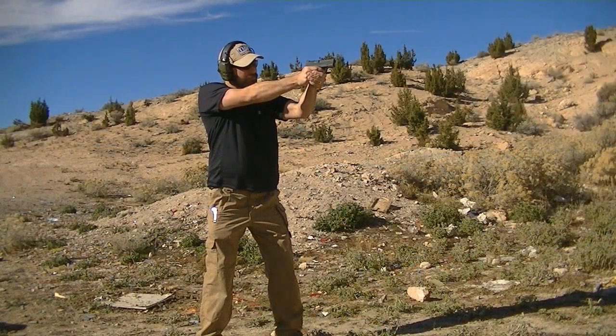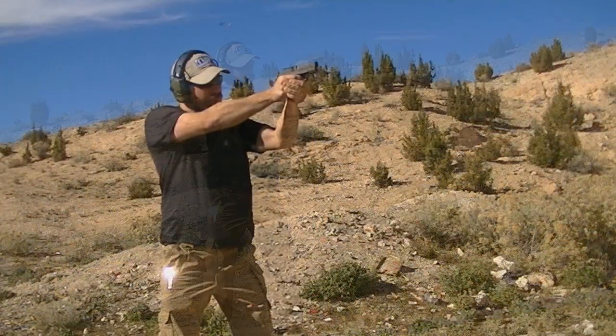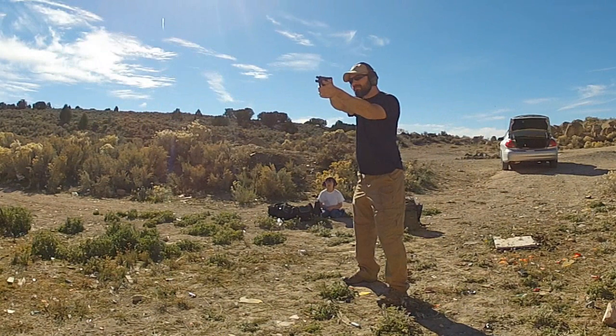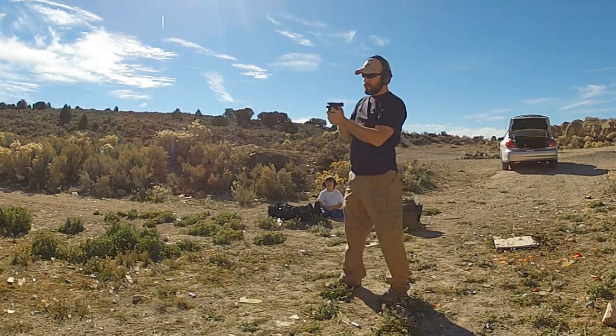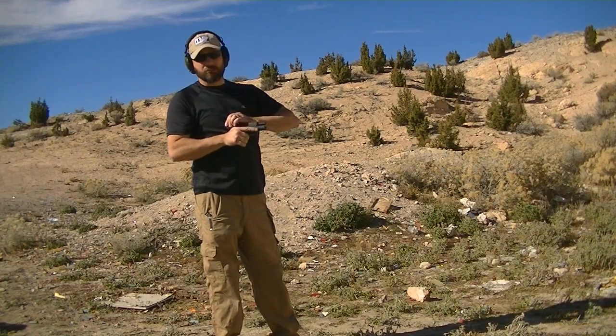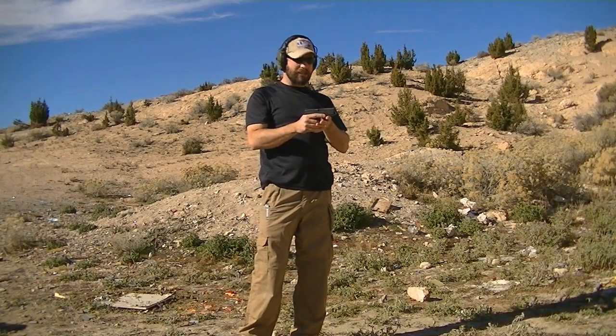Now what I'm doing here is also getting a good feel for the trigger as it's a new trigger, with some live ammo. Okay, after a first mag through there, I'll be honest, I'm not nearly as disappointed as I thought I would be.